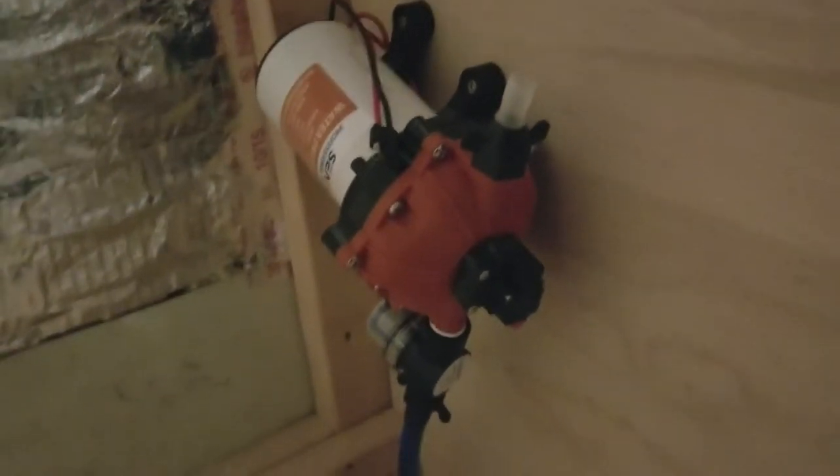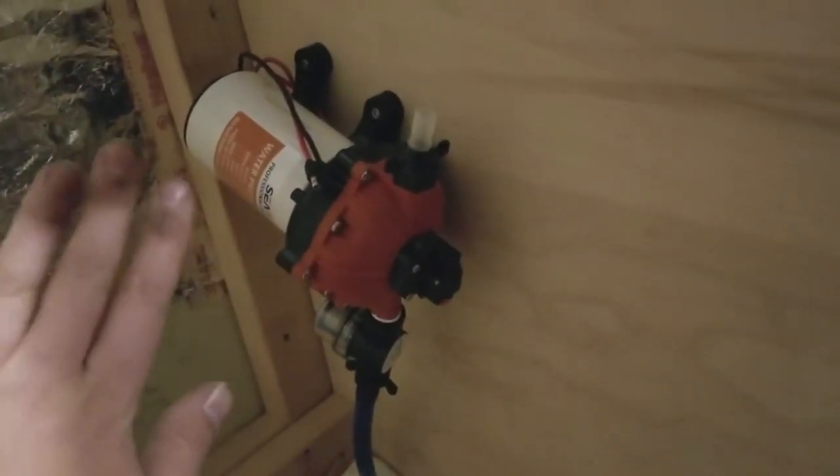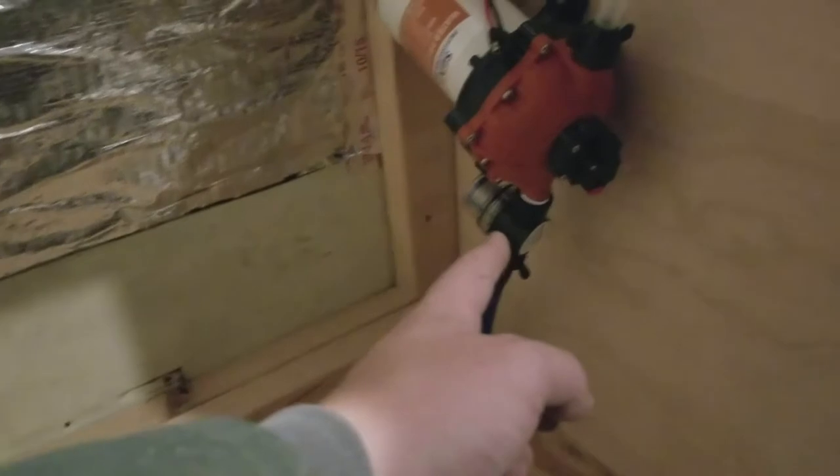This is a utility cabinet. The reason I did it this way is to minimize the stress on that pipe right there. I pushed it as far back as possible, so the pipe comes up and it's just a smooth transition right into the pump.